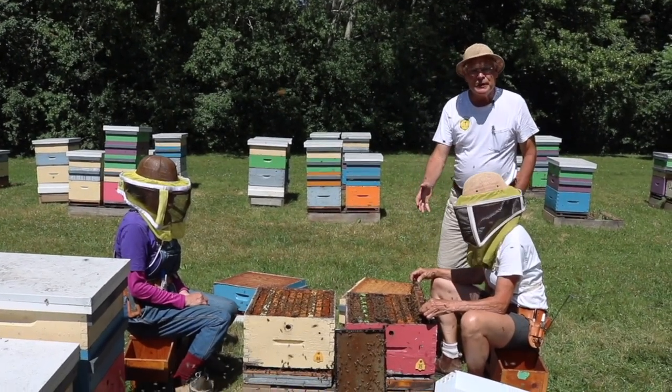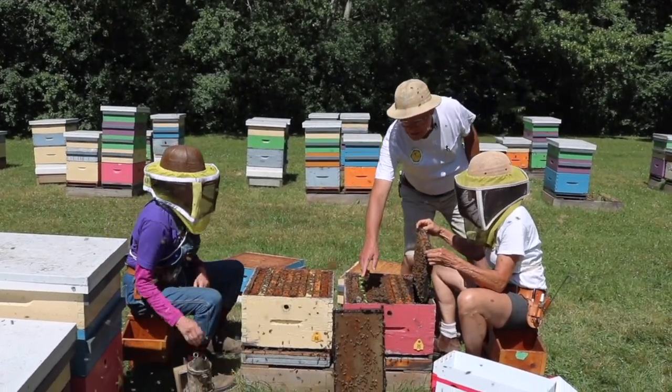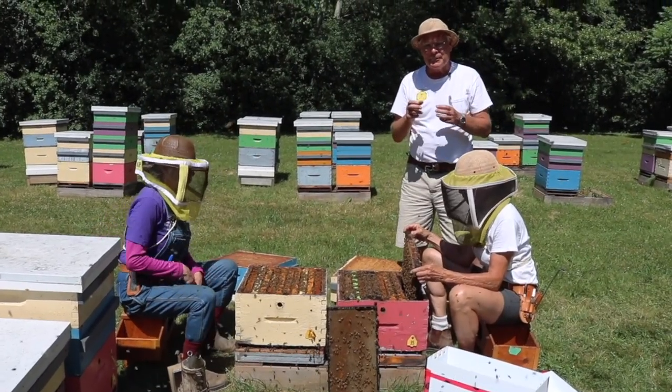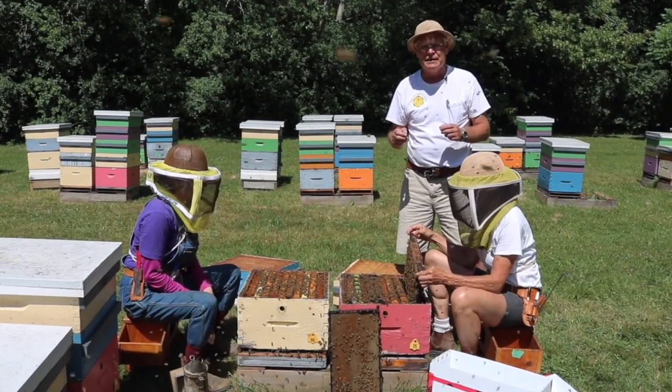Wendy's found the queen here and this hive looks good for making up a nuc. We've got the queen caged and set off to the side. It's really helpful if you can pick up a queen and cage her so you know where she is and she's safe. The very last thing you put in the nuc box is the queen.